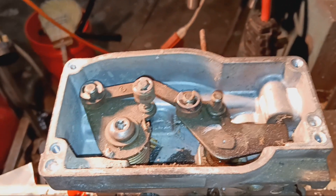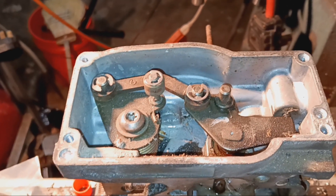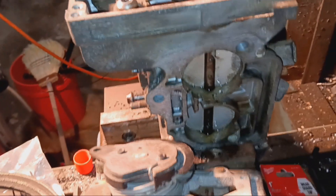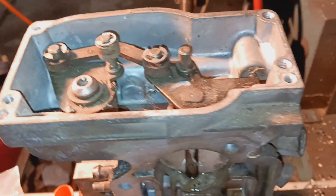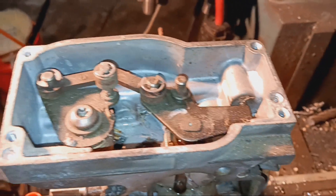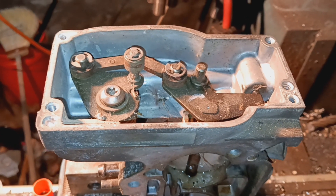In my particular case, my throttle plate shaft is frozen up — it's been sitting for nine years. So I got some penetrating fluid on there and I'll give it a day or two, or a month, or another nine years, and see if it loosens up and we'll take it from there.